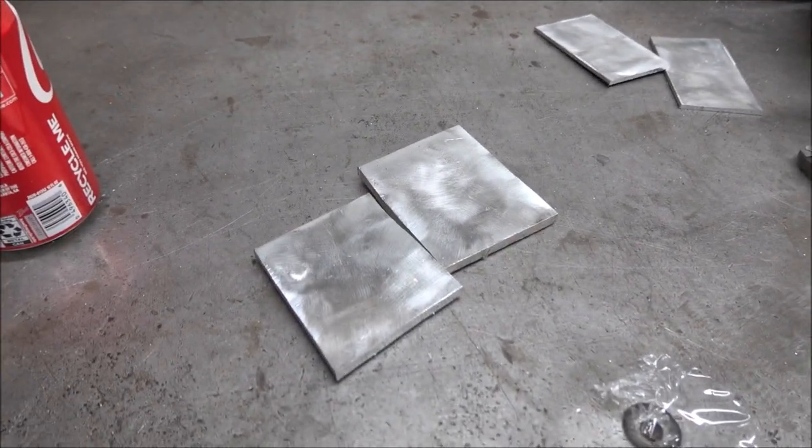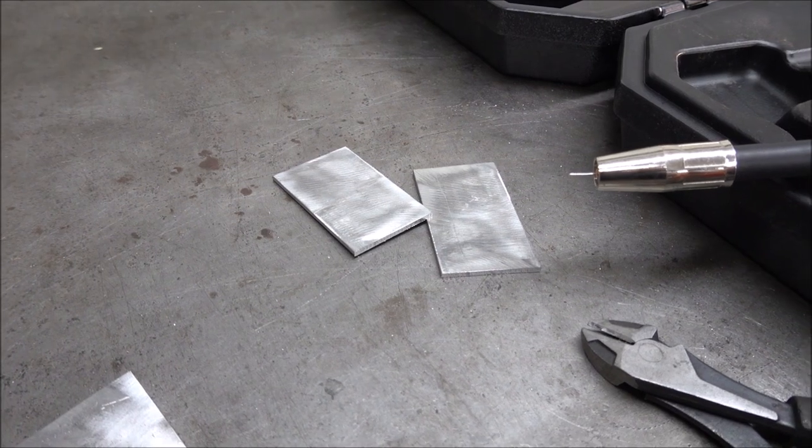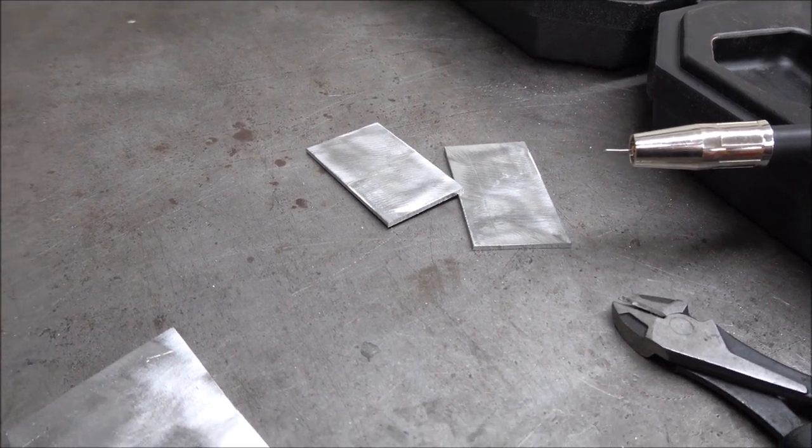I have some pieces of quarter inch aluminum and eighth inch aluminum here that I'm going to weld together, and I've already cleaned them up real good.